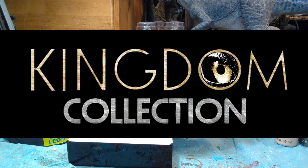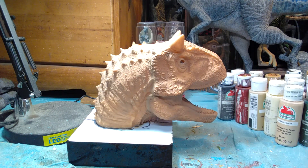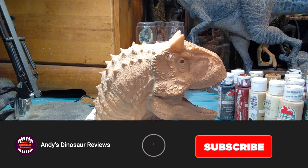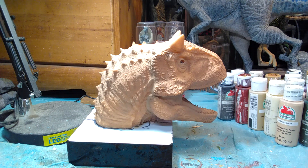Hey guys, welcome back to Andy's Dinosaur Reviews. Today we're going to be doing something fun — we will be painting up this incredible Kingdom Collection Carnotaurus bust. This is a bust that I believe might be coming out at some point. This was actually sent to me very kindly by my good friends Marco Makes, Sora, and Alex, who are the geniuses behind the Kingdom Collection — sent to me as a gift because they are incredible friends and they know I love Carnotaurus.